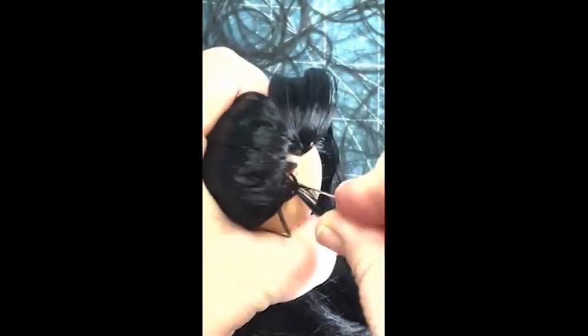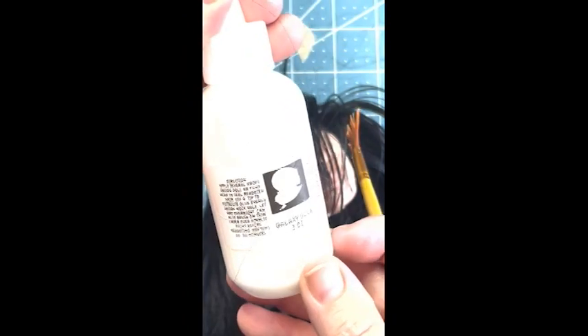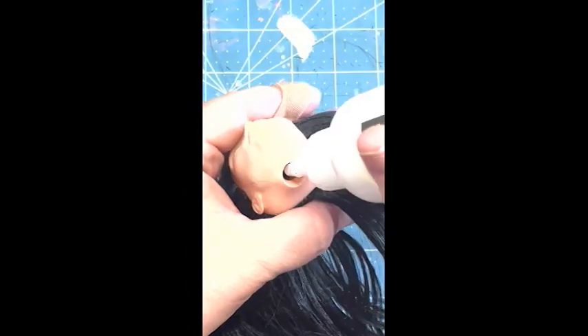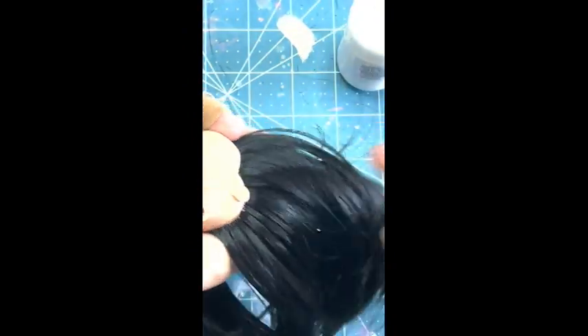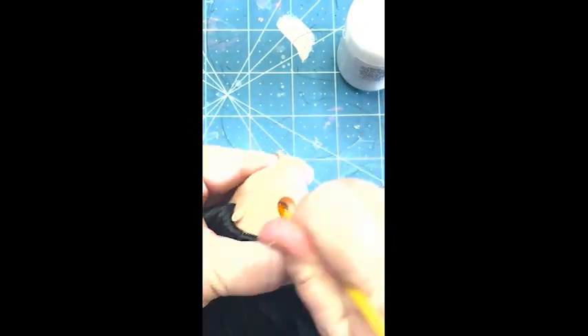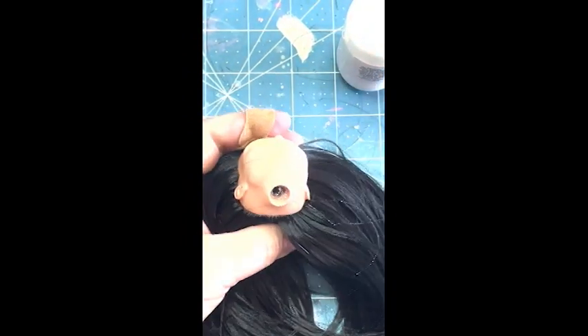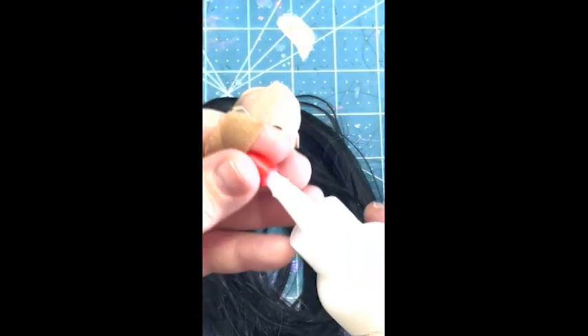Time to do the bangs! I fill up the sides a little bit, keeping those at an angle, and then I start facing the plugs forward to do the bangs. Now the hairline, the part, and the bangs are all done. Now it's time to glue her with some galaxy glue from Doll Planet. You can use whatever glue you like, just make sure that it has a permanent or strong hold. I use a brush to swish around and make sure all the plugs are covered, and then I put her aside to dry.